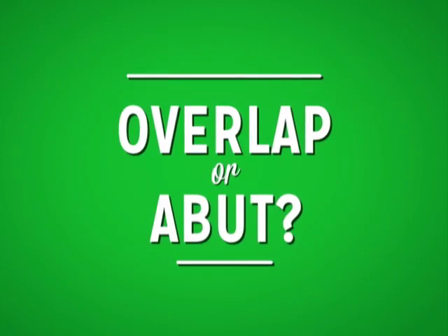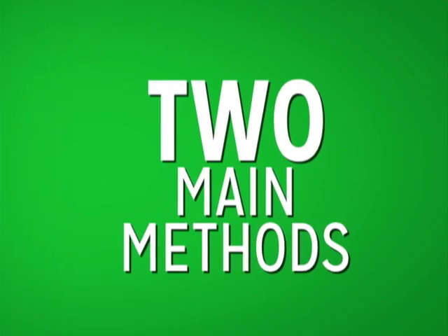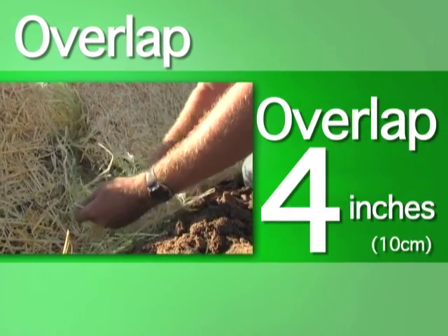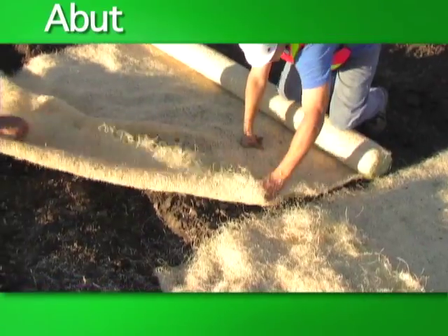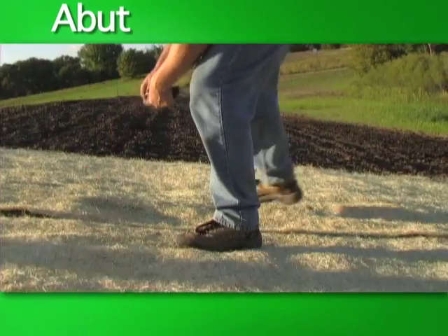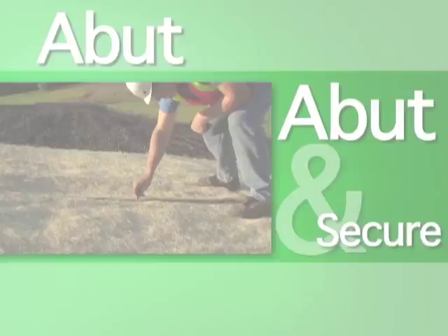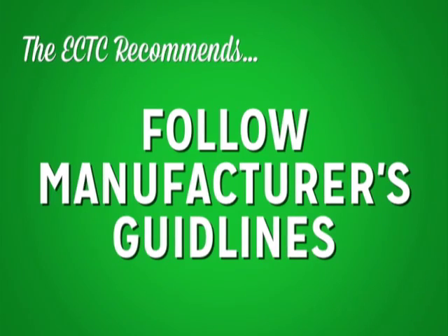Installation option — overlap or abut. There are two main methods of laying rolled erosion control products beside one another down the slope. Some manufacturers recommend that the product be overlapped four inches and secured, while other manufacturers recommend the installer abut two rolls and secure the edges together. The ECTC recommends that you follow the manufacturer's guidelines when installing.